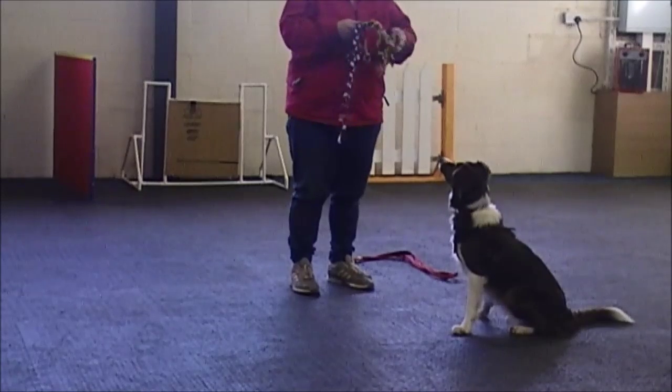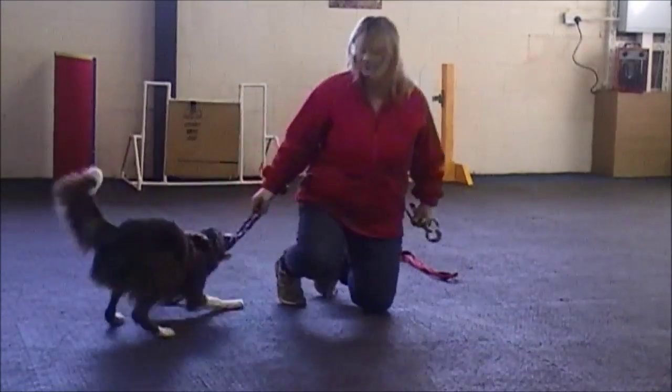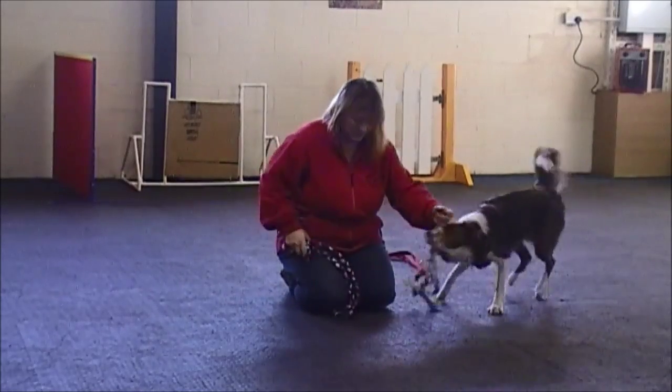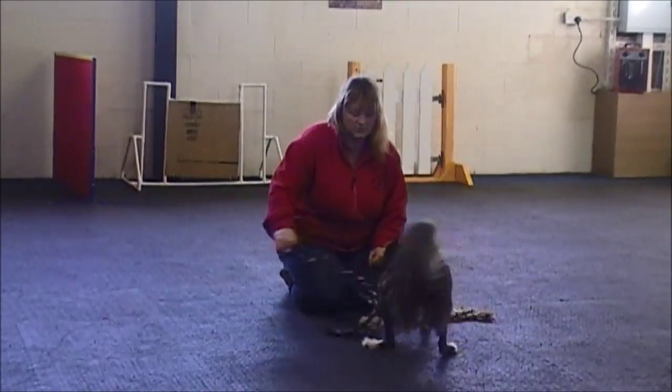This is the two toy swap. For this game we need two identical toys. We don't want to really excite the dog and get the dog jumping high for the toy, so we want to keep the toys really low. You want really long toys if you can, and we are just going to engage the dog with one of the toys.